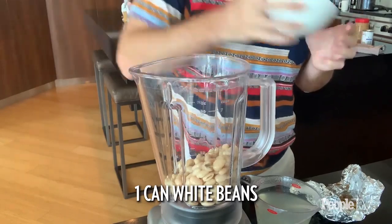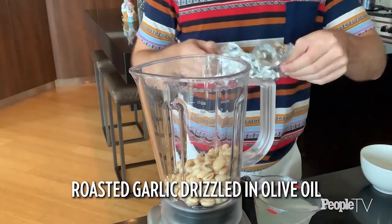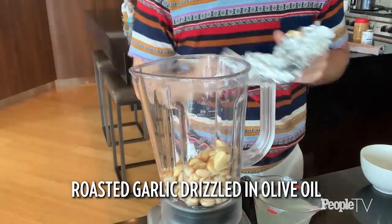We all have beans on hand right now — everybody panic-bought a bunch of beans and now nobody knows what to do with them. Here's the deal: beans are great, there's a reason we bought them — they're filling, they're cheap, and they last forever. But you don't want to just eat beans for every meal. So here's what we're going to do: put the beans in a blender with some roasted garlic. Put the garlic in a tin foil packet, drizzle it with olive oil, and roast it in a 350-degree oven for about 40 minutes. Then puree that with the beans along with some pasta water.